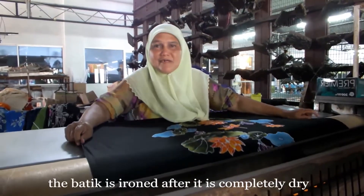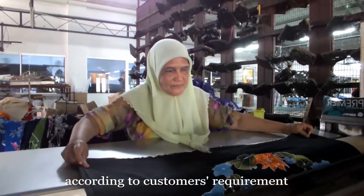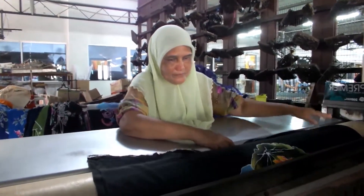The batik is ironed after it is completely dry and will be cut into certain measurements according to customer requirements.